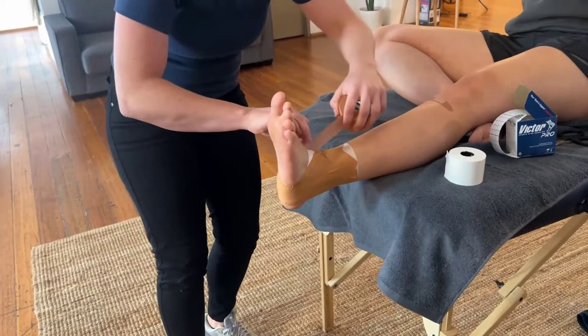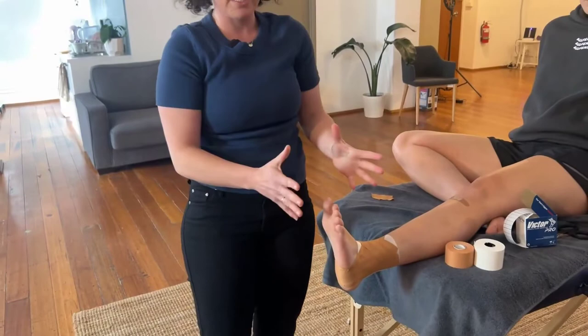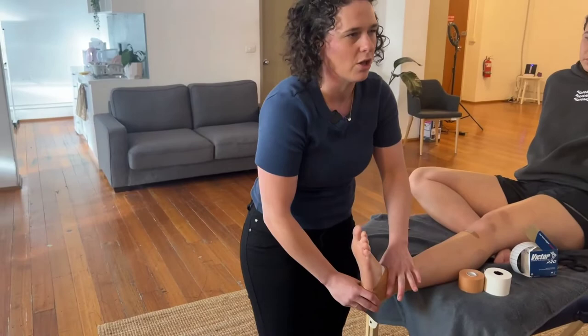That right there is basically your bare-basic ankle taping, and for some people that's plenty. But if you've got an athlete who has had a few ankle injuries and they feel really sloppy, you'll want to put some heel locks on them. What the heel lock does is lock down the calcaneus and make them feel stable. I'm going to do the heel locks with our over-wrap.